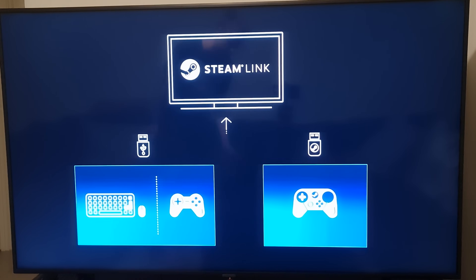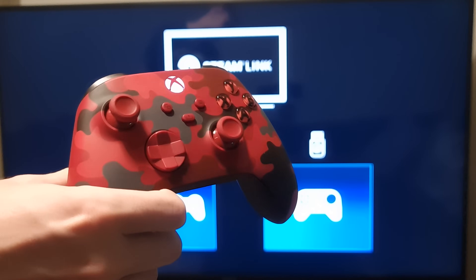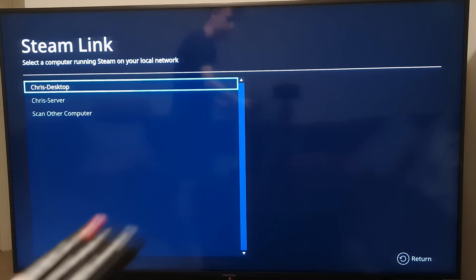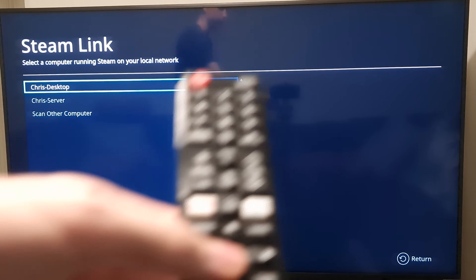For me, I'm going to skip that because I've got a wireless controller hooked up to my PC with the Xbox wireless. So I'm just going to hit enter on the remote and skip this. It brings up a screen saying 'select your computer' — it should show up straight away. Obviously you will need Steam installed on your computer for this to work, so make sure you have that.